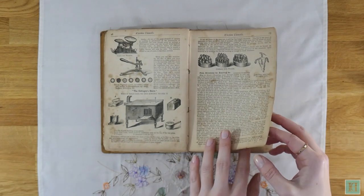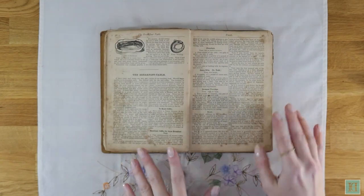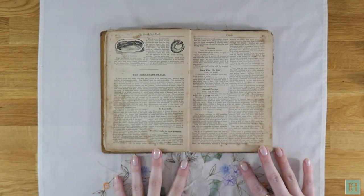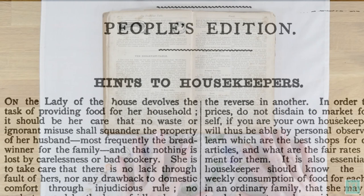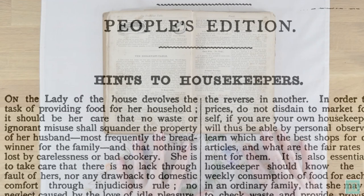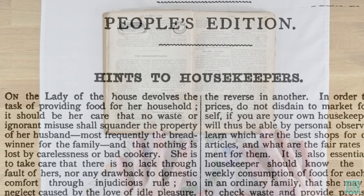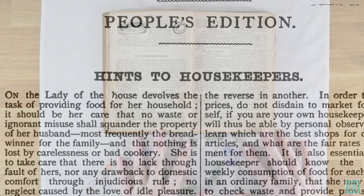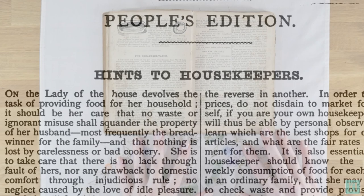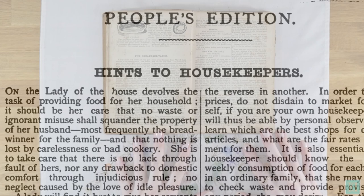Getting back to the book itself, it starts with a nice big introduction, and I'll read you the first paragraph. 'On the lady of the house devolves the task of providing food for her household. It should be her care that no waste or ignorant misuse shall squander the property of her husband — most frequently the breadwinner for the family — and that nothing is lost by carelessness or bad cookery.'